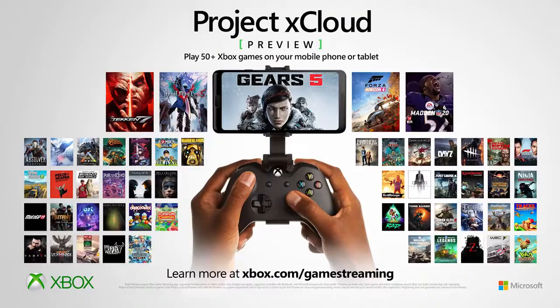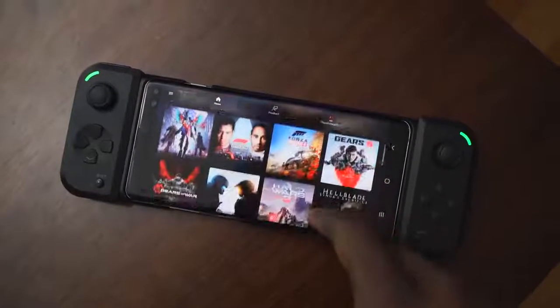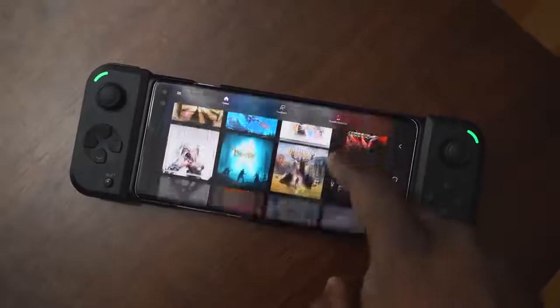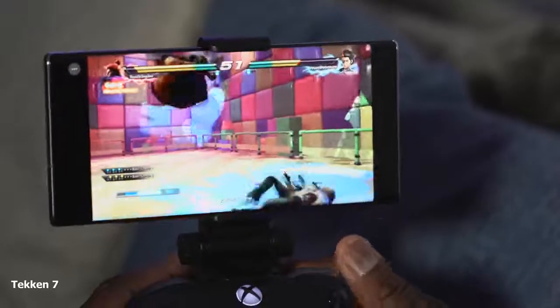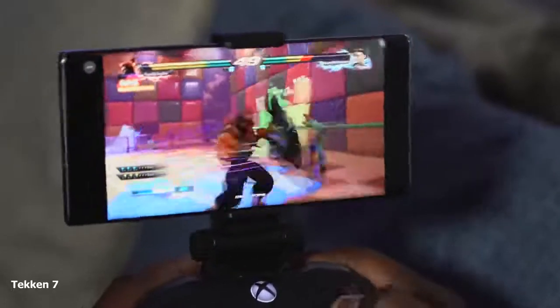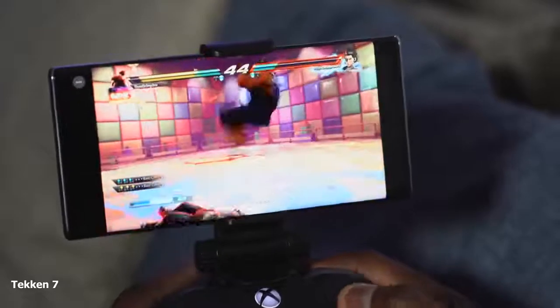All you can do on Project xCloud right now is stream games, and there are 50 games in total. Microsoft basically said they've got more games than Google Stadia. There's Gears 5, Halo 5, Original Gears, Forza Horizon 4, Devil May Cry 5, Just Cause 4, Madden 2020, and WWE 2K 2020 — a lot of games, and it looks like they're going to keep adding more.